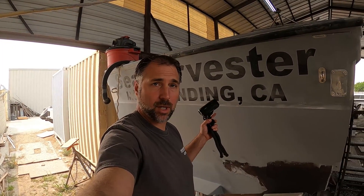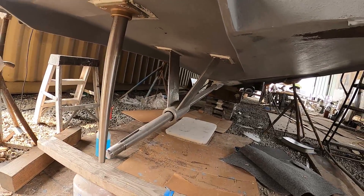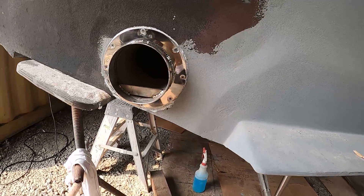Hey, it's Justin with Seaboard Marine. In this video, we're continuing on the sea harvester project. We covered the strut and shaft and the log, and we also got started on the steering system and we made the through hole for the exhaust.